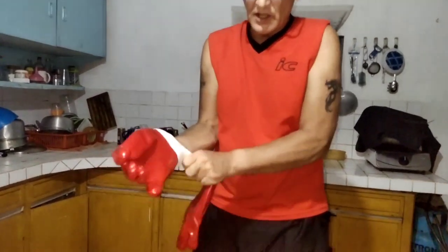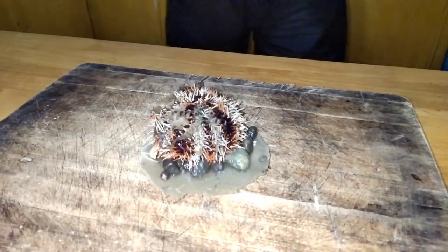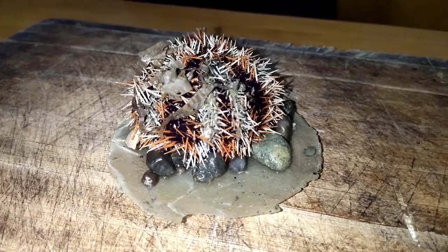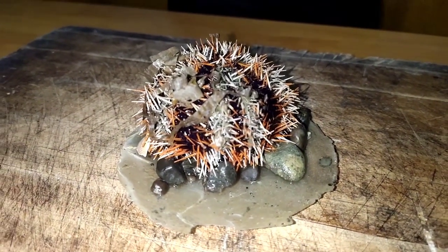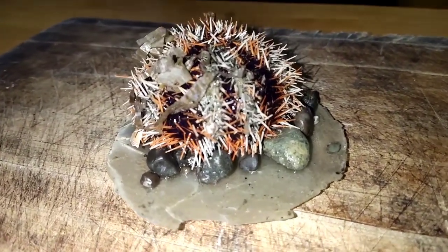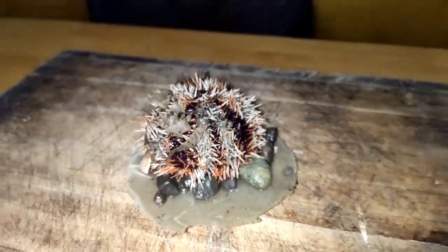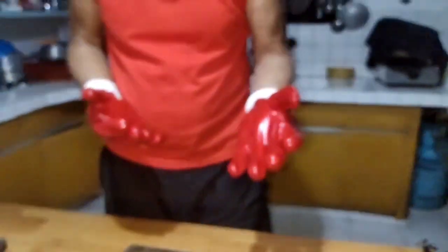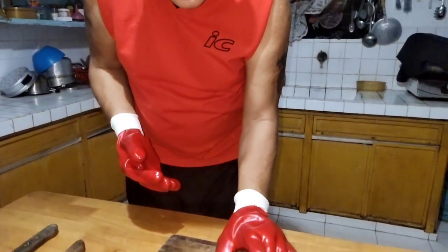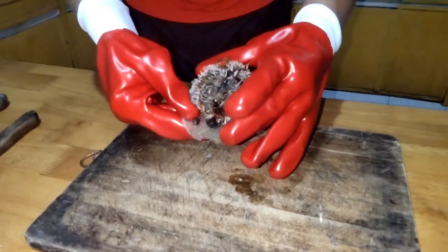Finally we found a sea urchin. A long time we're looking for it and now I try for the first time to open it so we can taste how it really tastes. If it's a nice one it tastes like ocean, and if it tastes really like fish then it's gone, not to eat. The interesting thing is when I touch it, if the cloves are good or the spikes come in. Okay, the cloves are good.